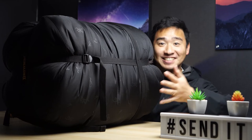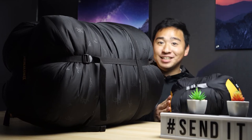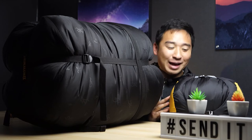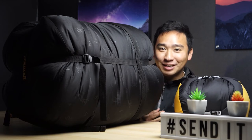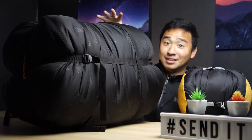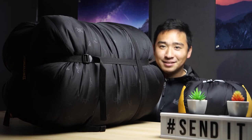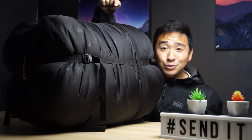Just look at this thing. Compare it to my Nemo Disco 15. To be fair, it's apples to oranges — we're comparing different ratings: a zero degree versus a 15 degree, synthetic fill versus down fill, a double versus a single. But to be realistic, space is space, and this thing is huge.